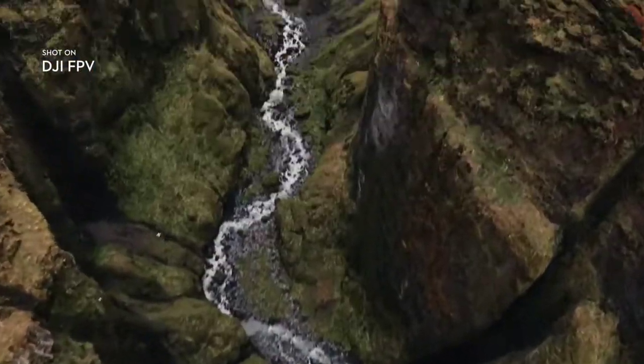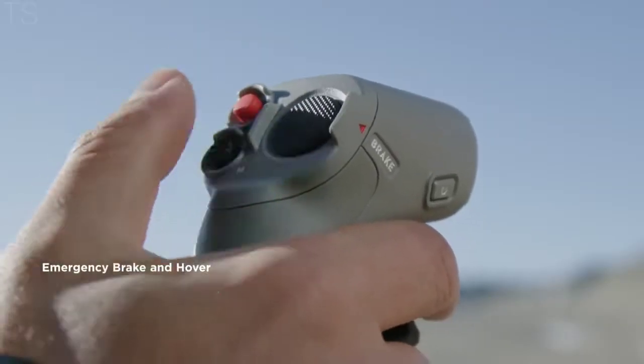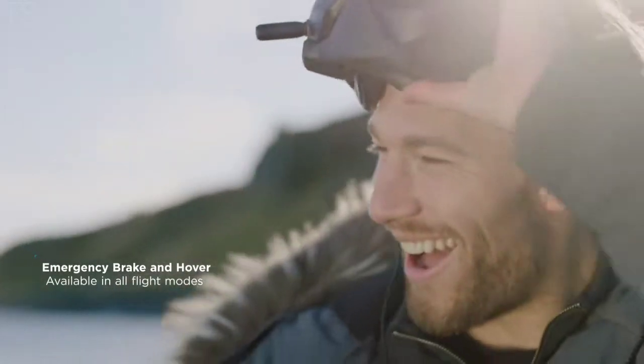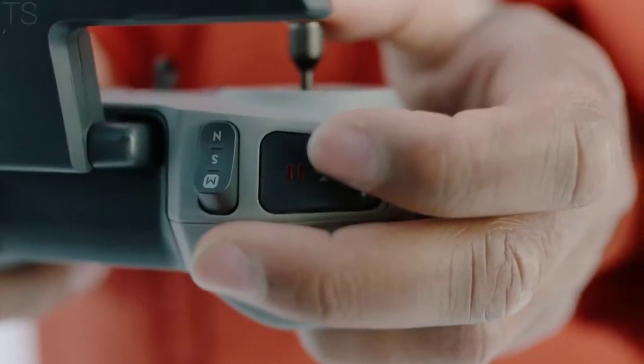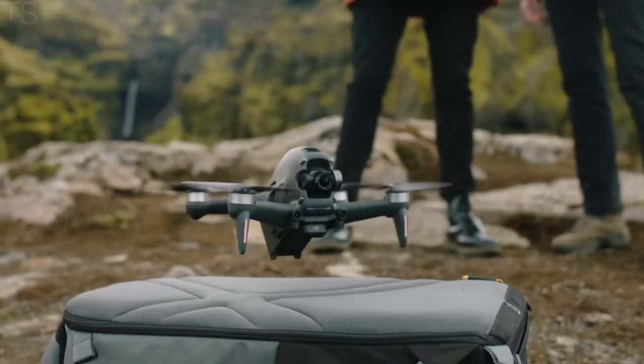No matter which controller or flight mode you're using, enable emergency brake and hover with one tap to stop and hover in place. The Return to Home button will bring the drone back automatically to its starting location and land it safely.